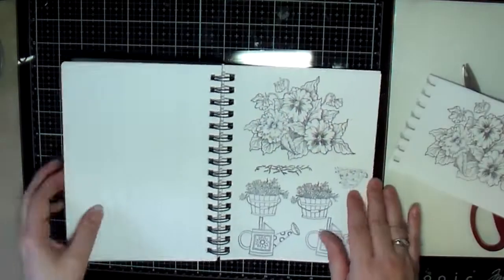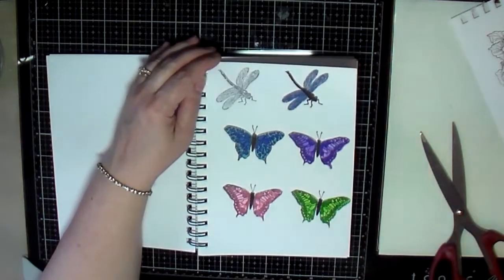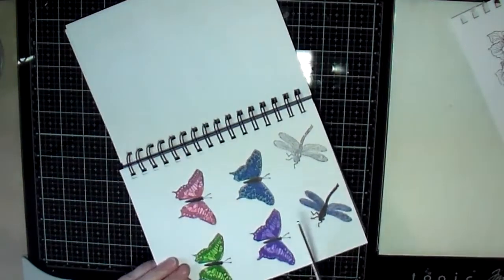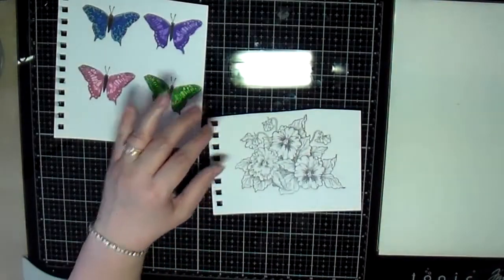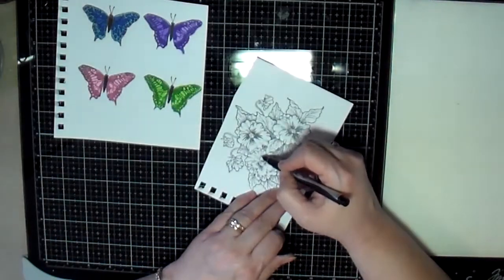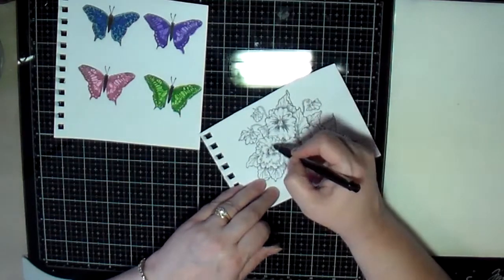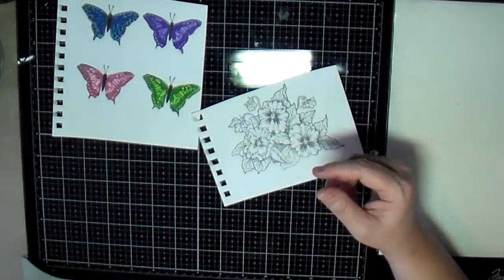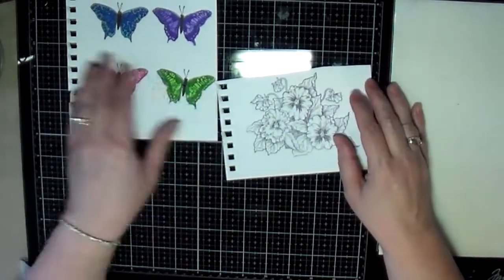I spent one weekend recently just going through and using a lot of my stamps in this journal. That way it gives you the opportunity to use your stamps — I have a lot but hardly ever use them. I thought this is a great way to give me the chance to use some of these stamps that I've been wanting to use. So I picked the butterflies that I had already colored previously.